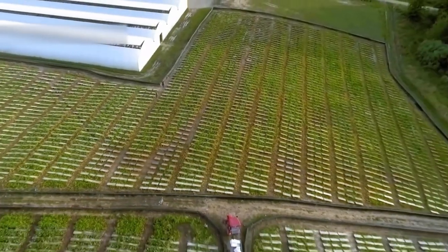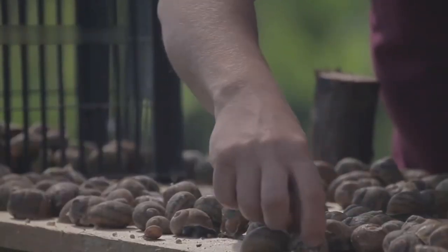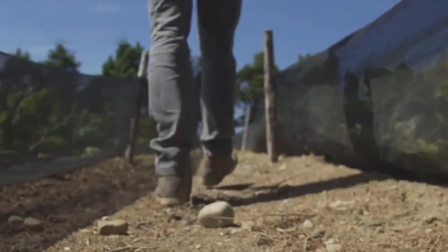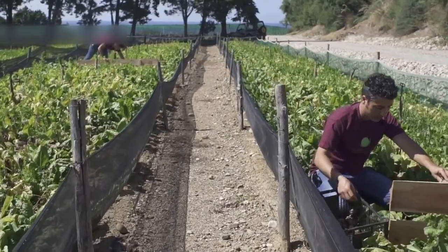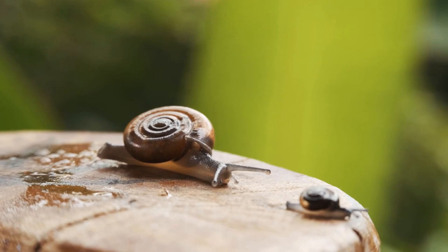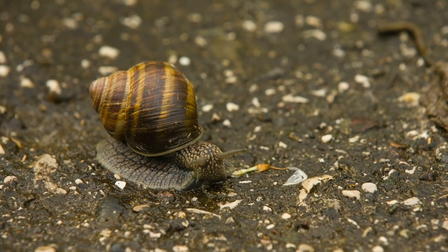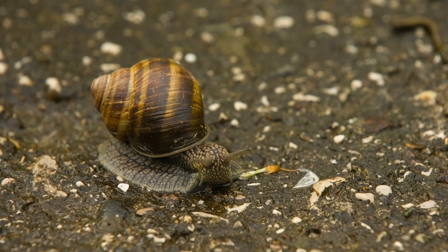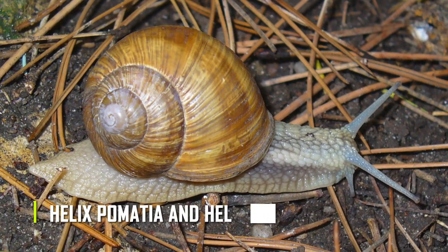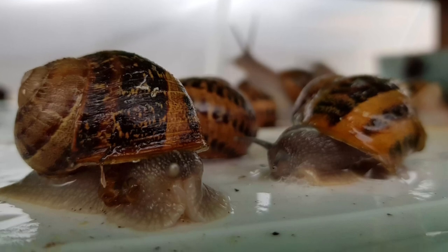When it comes to the first step of snail farming, which is picking out the snail, there are so many things the snail farmer looks out for — the species, the size, the quality of the snail, and so on. The first snails brought into the pen largely determine the quality of the snails that will be reared, because the next generation of snails will share their qualities. This is why the farmer has to choose good and healthy ones. Only one species can be reared on each farm, and some of the most commonly reared ones are Helix pomatia and Helix aspersa.